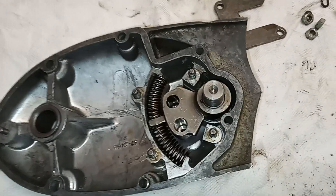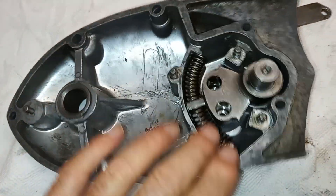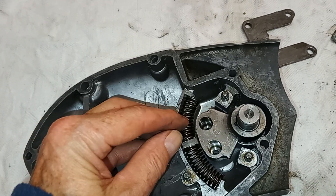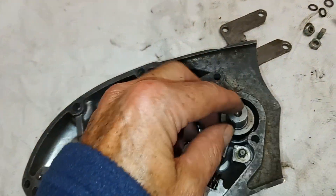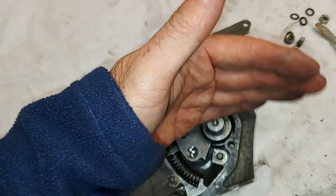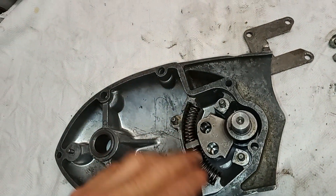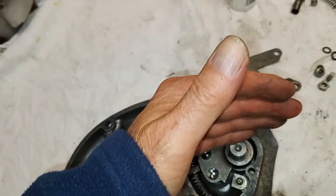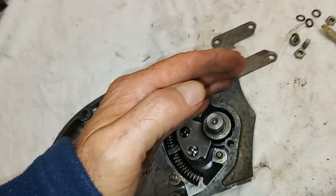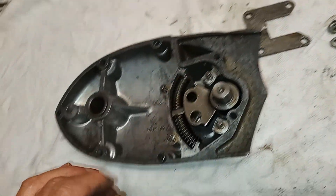Both springs are now in. It simply gives you a very positive gear change — this is the spigot that the gear lever goes on the other side of. If these springs are a bit soft, the whole thing is a bit wishy-washy, whereas with nice new springs it's very positive. So always good to replace them.